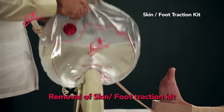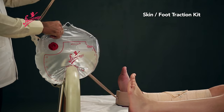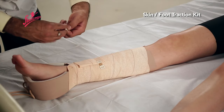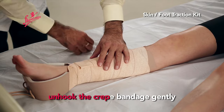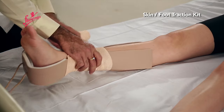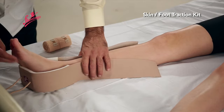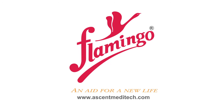Removal of Skin Foot Traction Kit: Remove the Water Weight Bag, then unhook the crepe bandage gently and remove as shown.